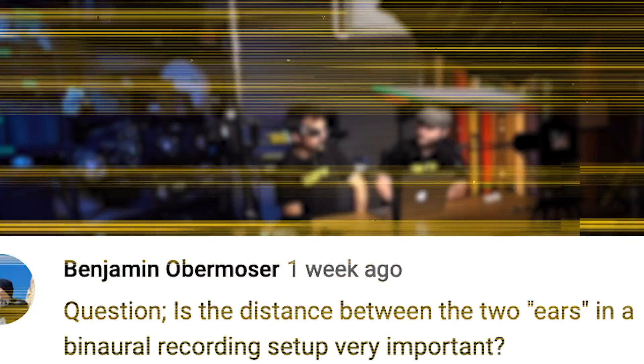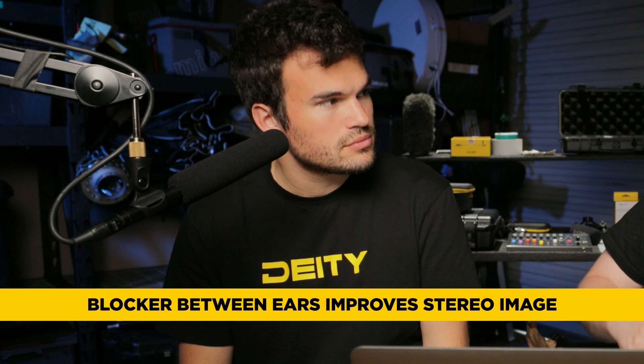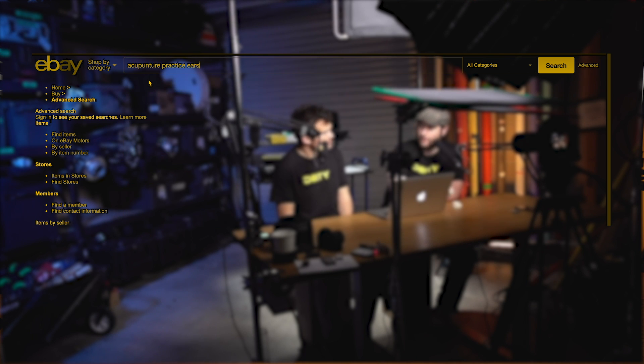This one comes from Benjamin Obermoser: is the distance between the two ears in a binaural recording setup very important? Yes — if you put them literally right next to each other, the time between them is almost nothing, which leads to phasing issues. You want to space them out about six inches, because your head is about six to eight inches wide. You may also want to put some kind of blocker in the middle to act like a nose and face, which adds to the extra time it takes for sound to get from one ear to the other and helps with stereo imaging. These rubber ears, by the way, are acupuncture ears — go to eBay and type in 'acupuncture ears.' They're meant for needle practice, but the material and thickness means sound travels through them very realistically, similar to a human ear. And they're about 20 bucks.